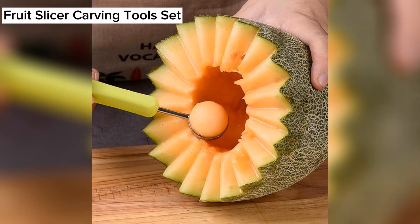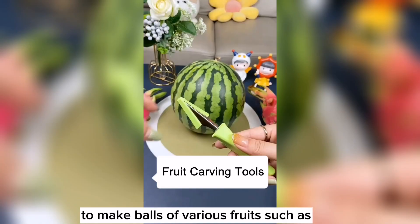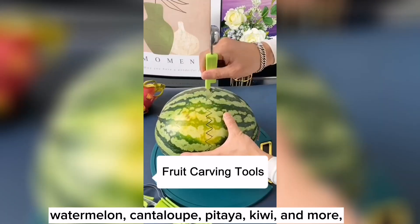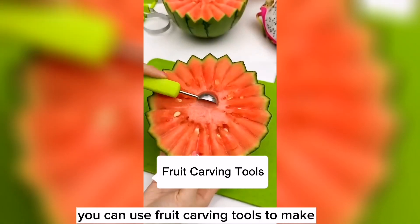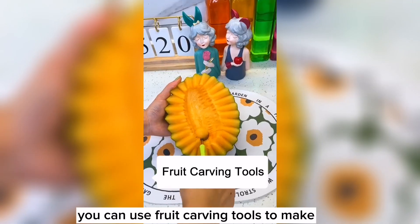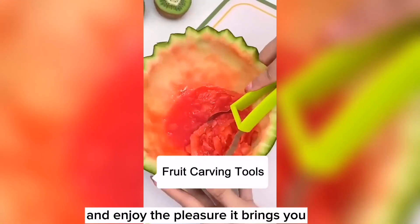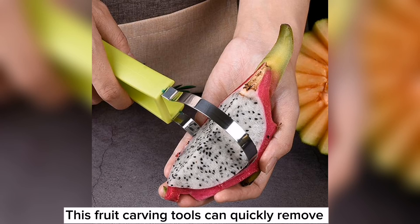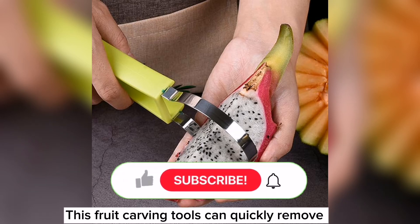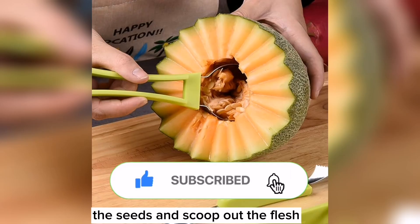This is a fruit slicer carving tool set. This watermelon knife set can be applied to make balls of various fruits such as watermelon, cantaloupe, pitaya, kiwi and more. You can use the fruit carving tool to make any fruit shape you want and enjoy the pleasure it brings. This fruit carving tool can quickly remove the seeds and scoop out the flesh.